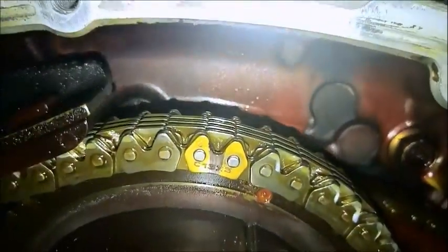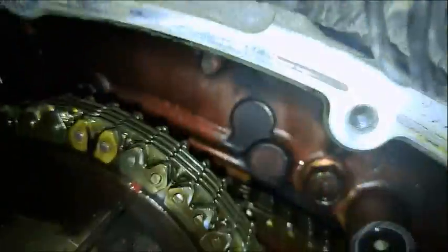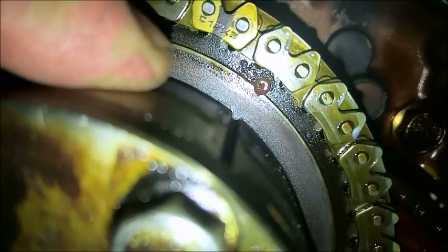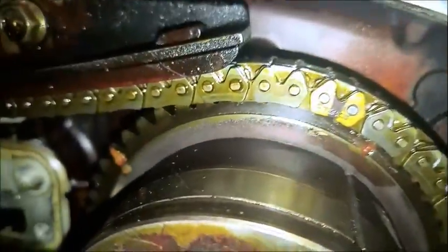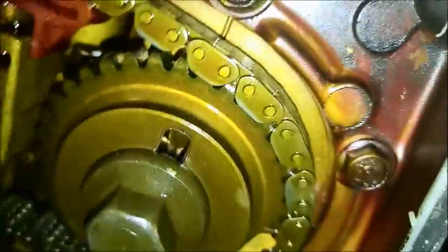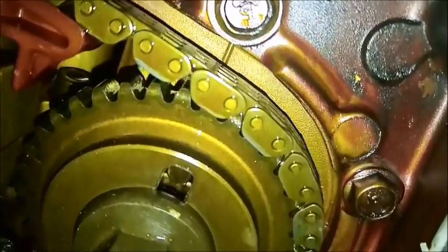Oh, there it is — right there in front of my face. That is the one colored link that this chain had. The manual said there were supposed to be three, and you roll the engine over until those marks correspond with the alignment mark in the sprocket. There are alignment marks in all three sprockets. I couldn't find the other two colored links, so I was really glad I stumbled upon that fellow's YouTube channel and that video about timing this VQ — because that is handy dandy.